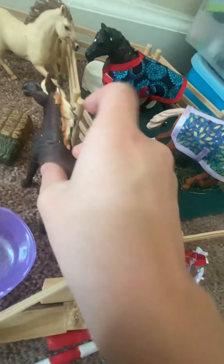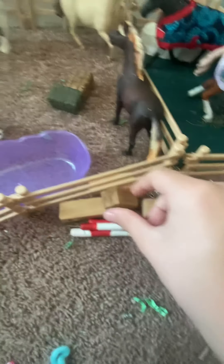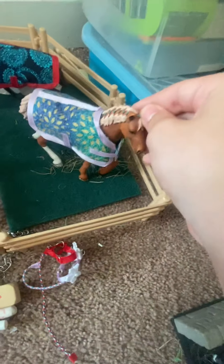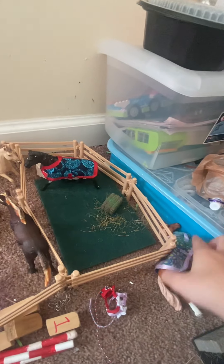I really like Wildfire — he's my favorite favorite favorite. I love his tail, he's so interesting. Over here is the jumps, water trough, and some hay.